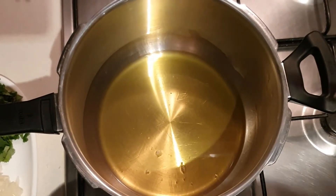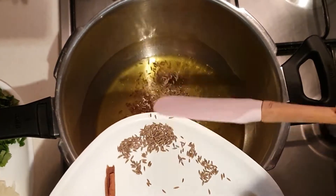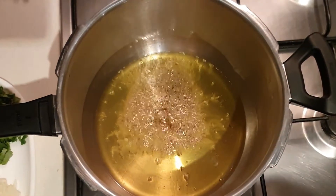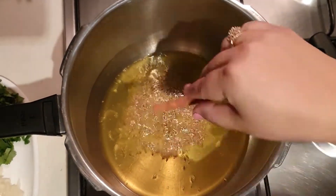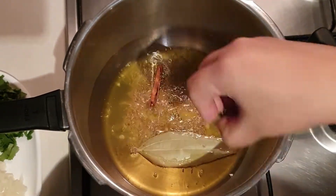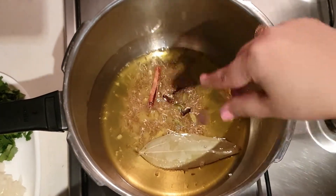We have taken desi ghee in a pressure cooker and into it we'll add the jeera or cumin seeds. Let them splutter, and right after that we'll add cinnamon, bay leaf, mace, green cardamom, cloves, and black cardamom.